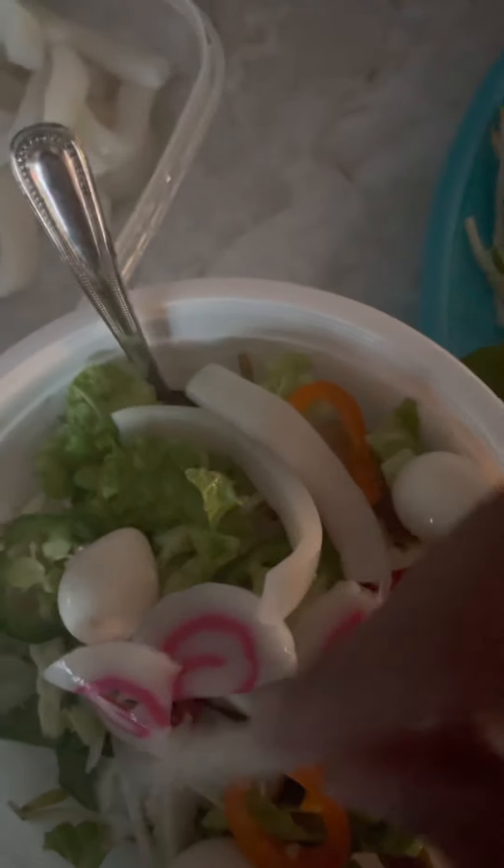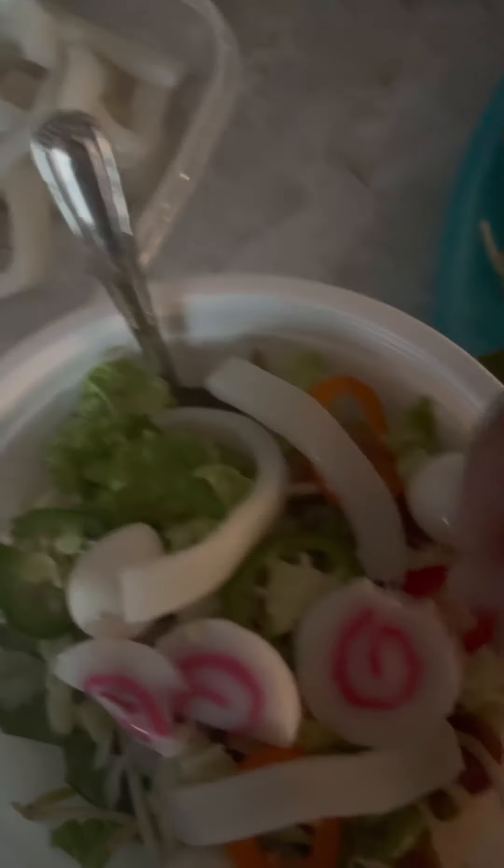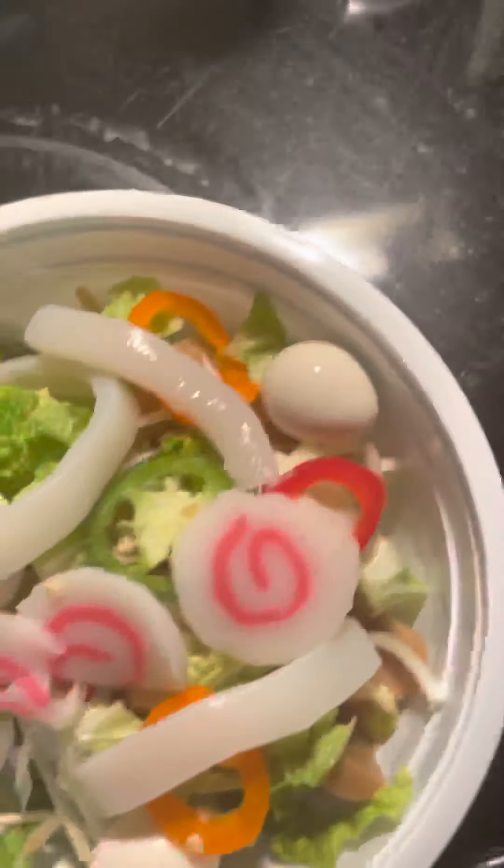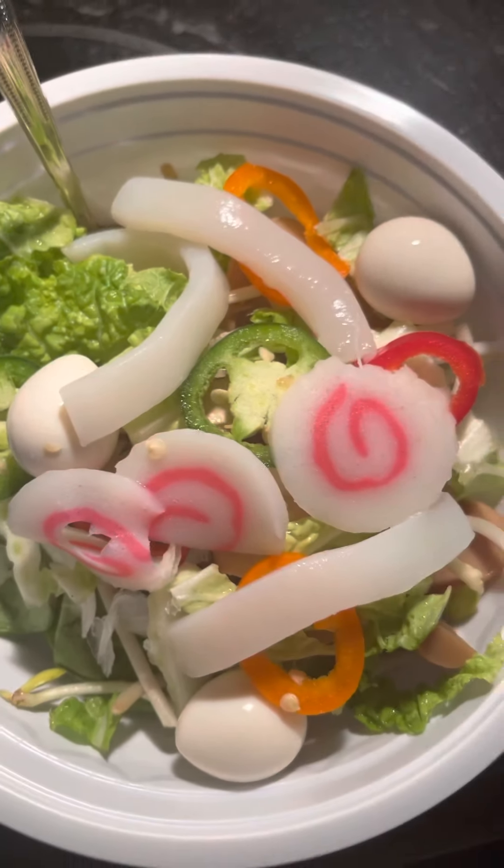Then I come over here and get my hot broth that I already have made. It has garlic in it, and I already have a little bit of sesame seed oil in it too — it gives that flavor and makes it smell like you're eating Asian food. I also have some extra red peppers in case I want to spice it up. After I get everything in the bowl, I pour the hot broth over it, which helps soften up the veggies so you don't have to cook them.